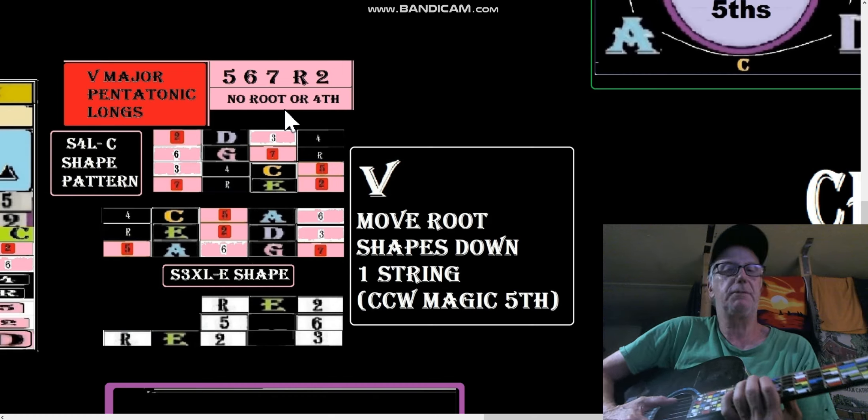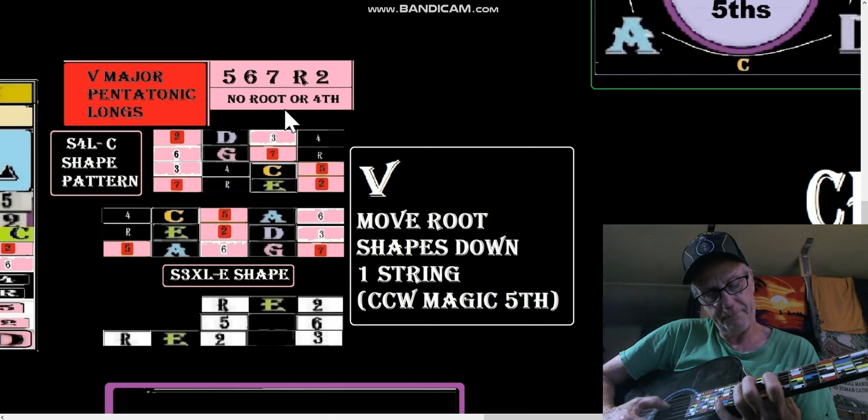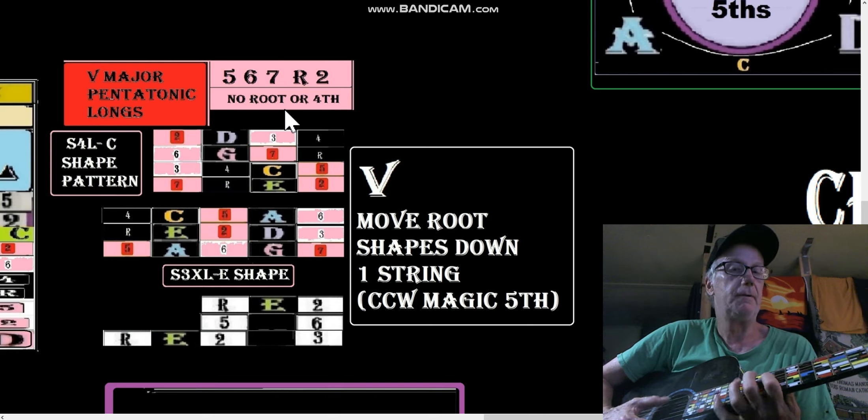So here's your E-shaped S4L, then A-shaped, then C-shaped. You hear the difference?